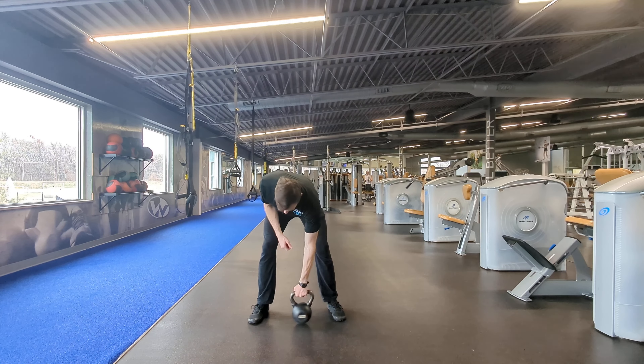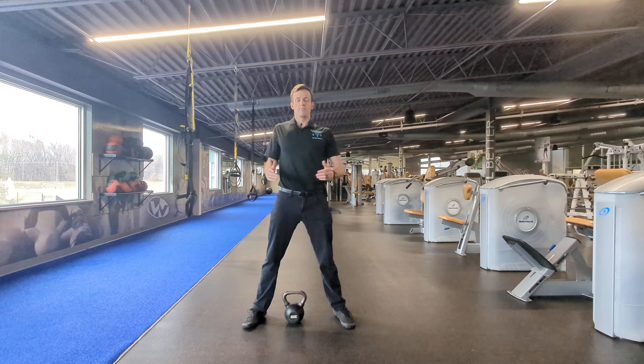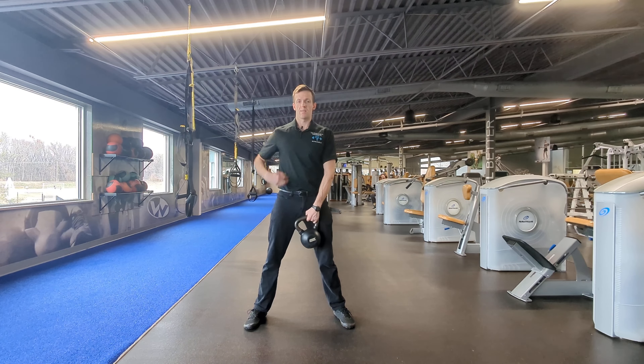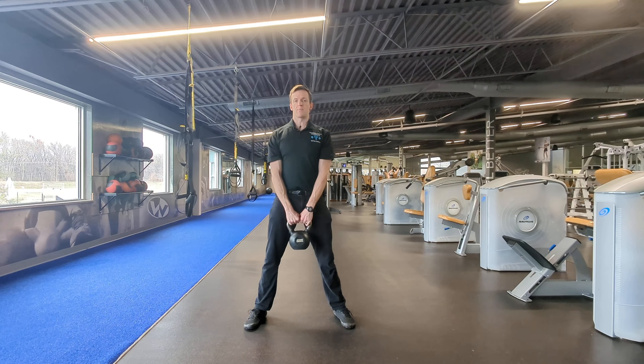First, I'll be setting up with my heels shoulder-width apart, toes pointed slightly out. I'm going to reach down, grab the weight, stand up, and then set up my posture. I'm going to inhale into my core, bracing my midsection tight, and then holding that brace, drive back with the hips and stand back up.